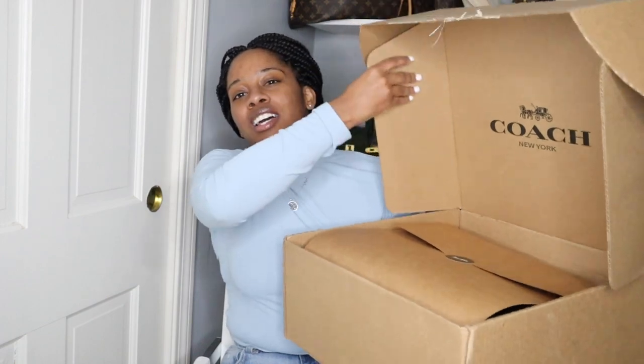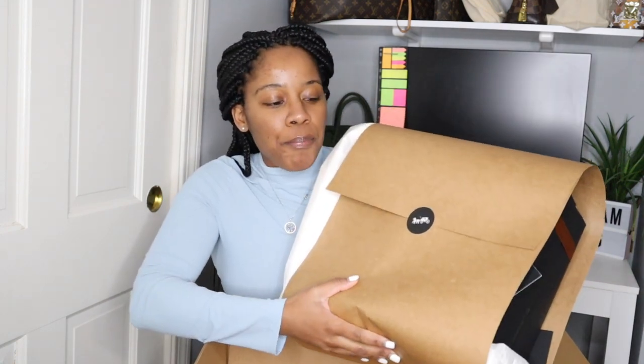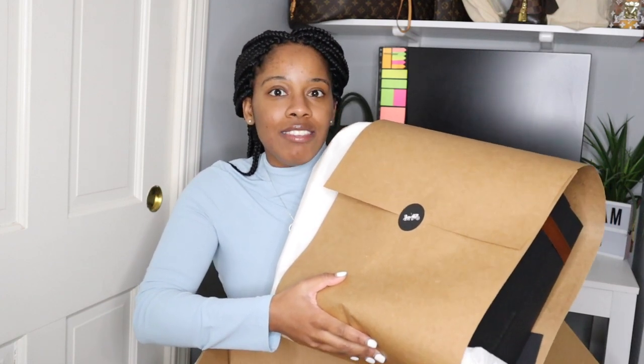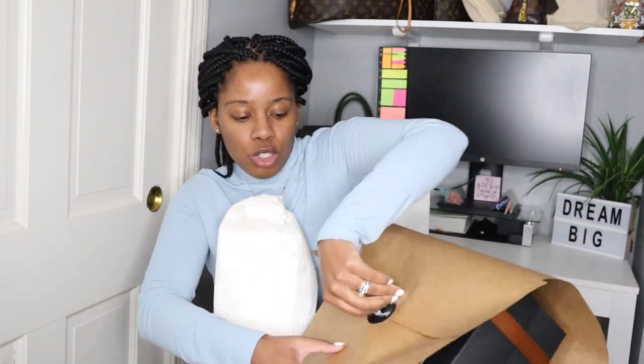All right. So as you can see from the box, this is a Coach piece. I've been eyeing this for some time, but I wasn't sure if I wanted it because I have a bag that's similar to this — similar in like the shape and the style, but not the actual material. So let's just undo this.